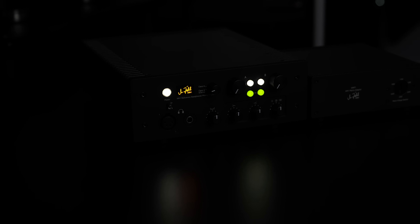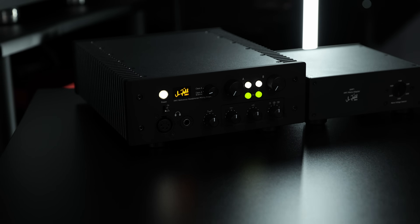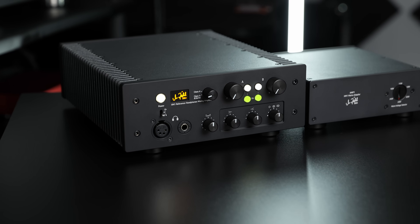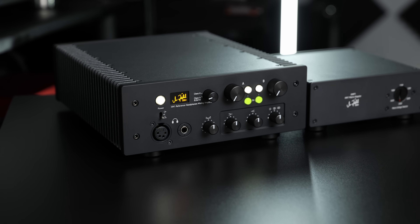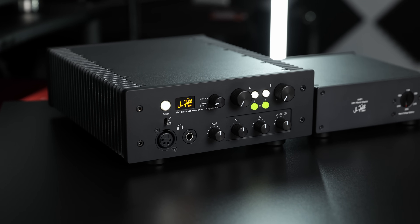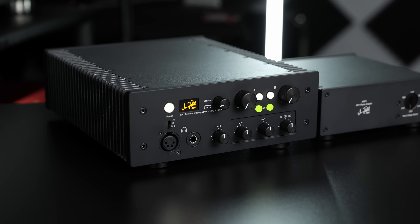My absolute favourite headphone amplifier for the last couple years has been the Zale HM1. I've been fortunate enough to try all sorts of truly fantastic gear, but nothing has yet tempted me to switch away from it. In fact, the only headphone amplifier I've tried that I felt was just as good as the HM1 was the Mascoba 465.